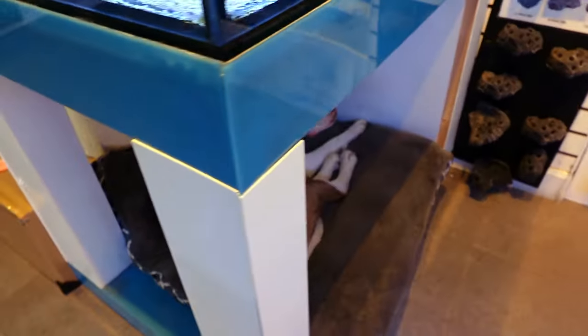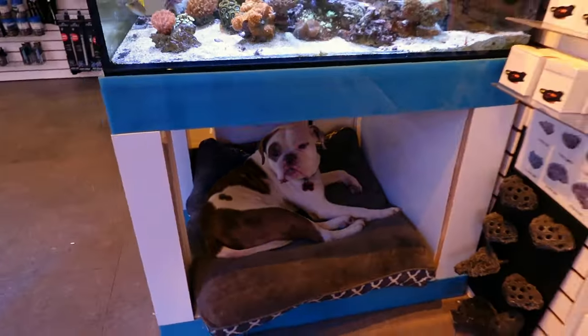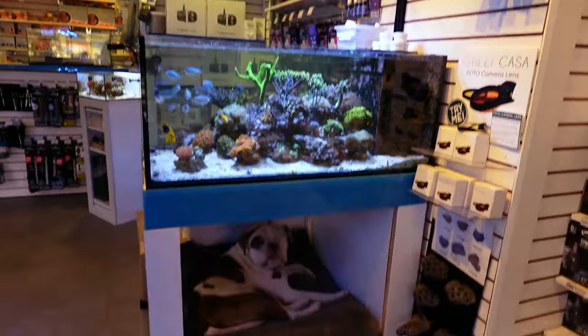You want to say hi to all the reefing fam, Mr. Diggs? What up? Check this out — look at this dog bed. He's just chilling under here all day, every day.